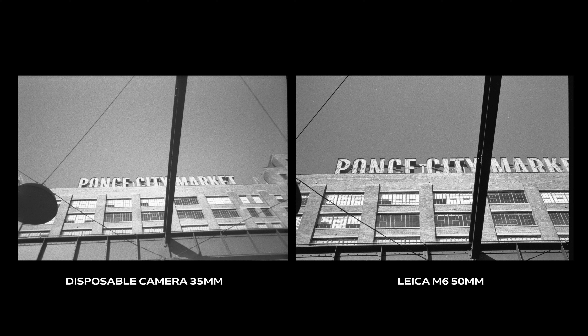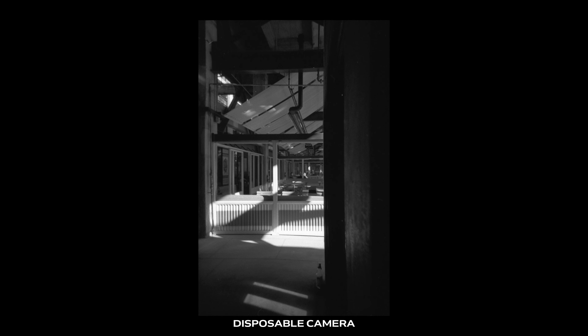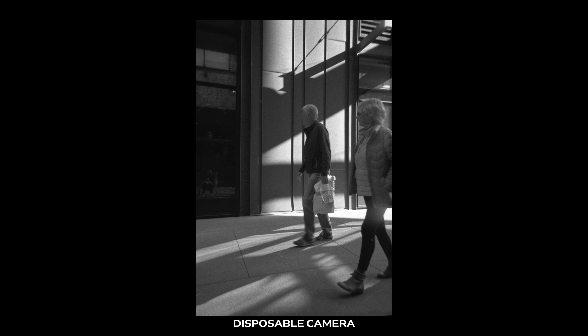The Ilford disposable camera comes with a fixed 35mm lens while my Leica had a 50mm lens, so there's a bit more in the frame with the disposable camera. But side by side, the image quality goes to the Leica. For just going around town capturing images, the disposable camera did a pretty good job when outside with enough light. If you want something reliable, there are affordable SLR cameras — I have affiliate links below. It looks like the SLR wins on this one. I'm Tilly Shull, thanks for watching, and please don't forget to subscribe.